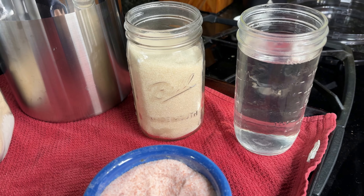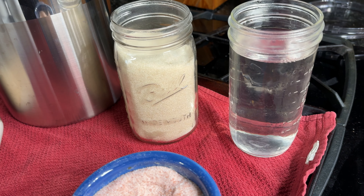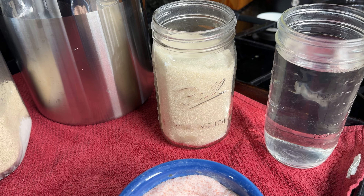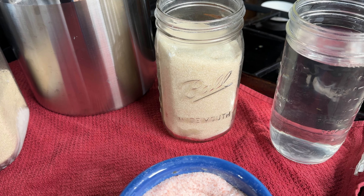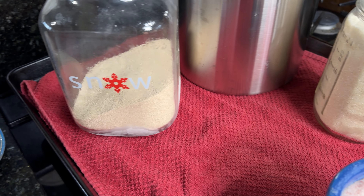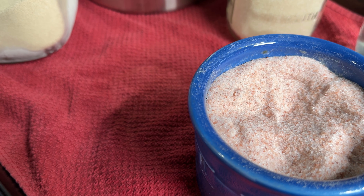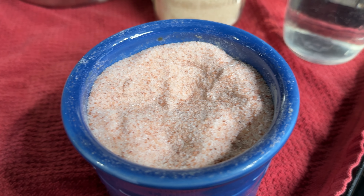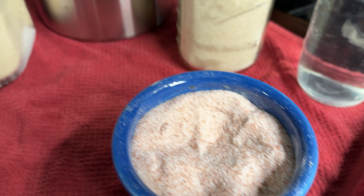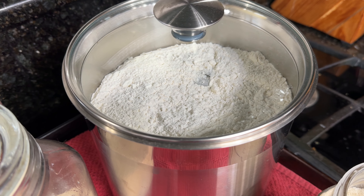Here's the ingredients. For our ingredients, super basic guys. We need two and a half cups of warm water. We need a tablespoon and a half of sugar — I'm using organic cane sugar. And then we need a tablespoon of dry active yeast. We need a tablespoon and a half of sea salt. And then six to seven cups of bread flour.